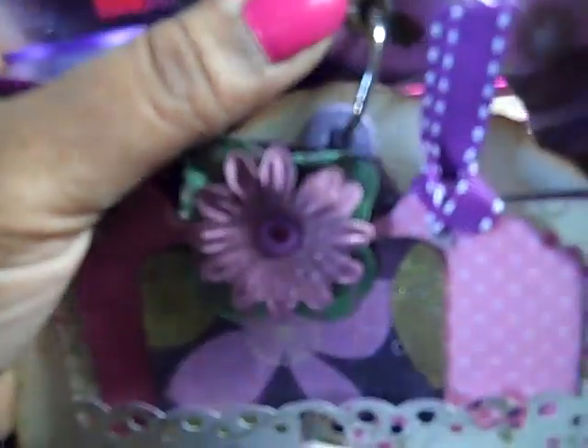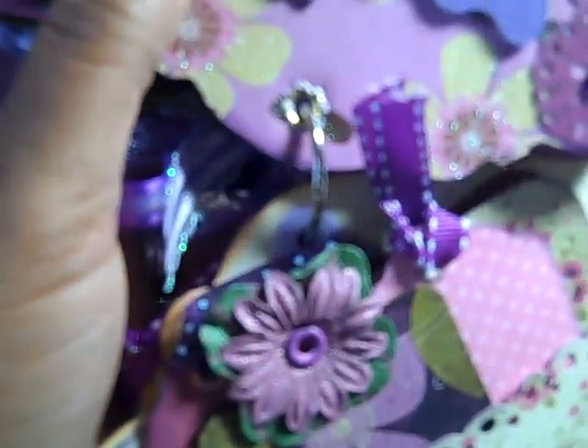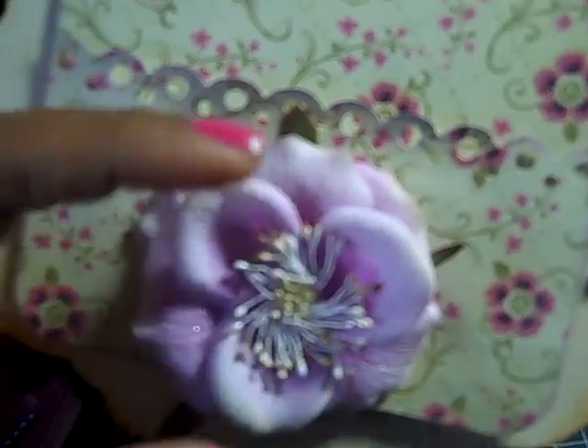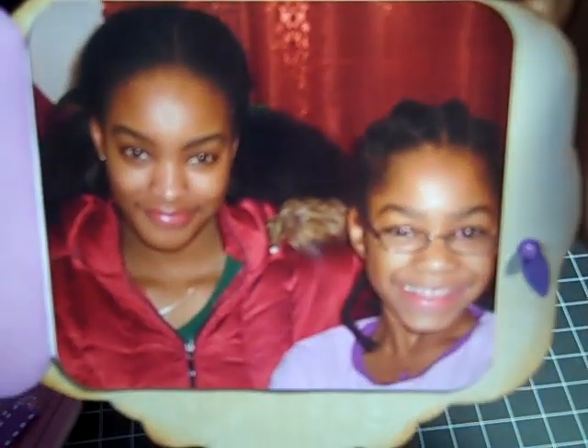Here is a pocket page. In the front are pockets for tags, and I cut that with my Fiskars cutter. This is a Prima flower that I actually sprayed with Glimmer Mist — I used Marshmallow. This opens up, and inside is a spot for journaling. And here are my middle daughter and my youngest daughter. And that is it — that's the end.